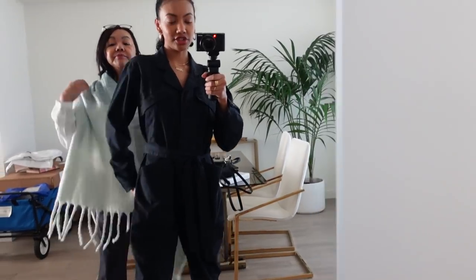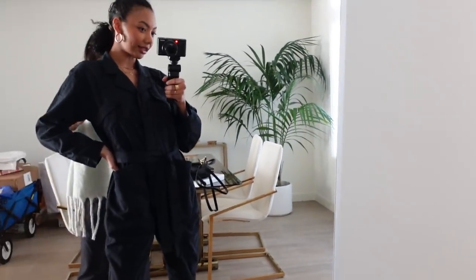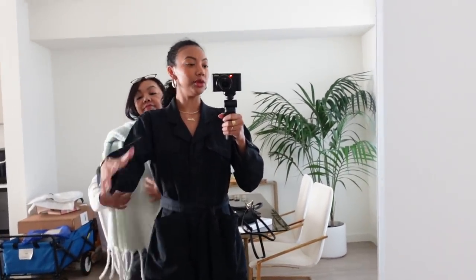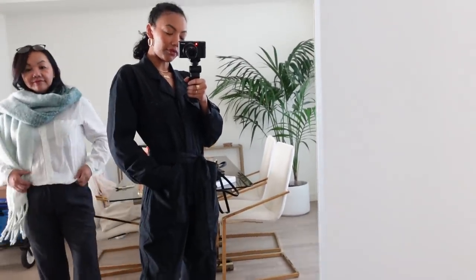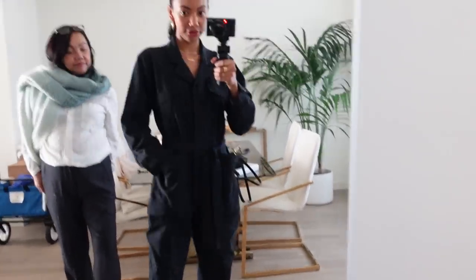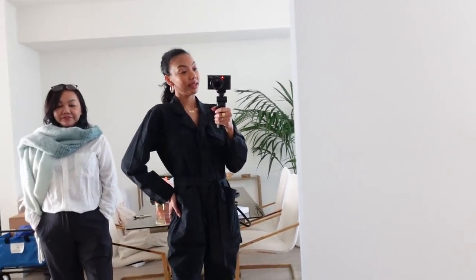I'm wearing this jumpsuit that I just got from a small brand called Alex Mill. They have really cool jumpsuits and sweaters and things like that. So I'm wearing this navy blue jumpsuit. I actually got this in a size medium because I wanted it to fit a little bit big. It has a little belt that you can cinch the waist.